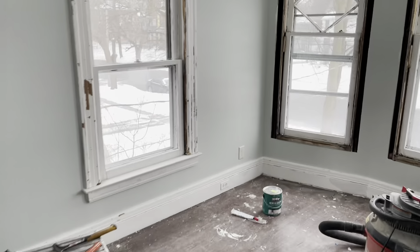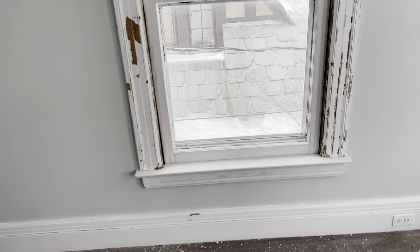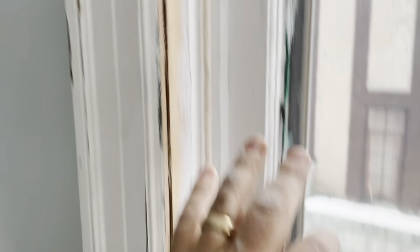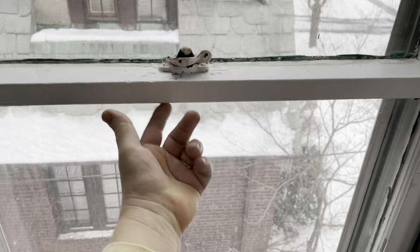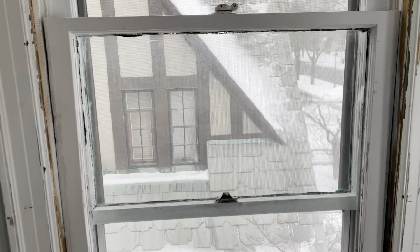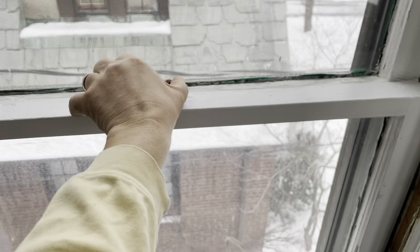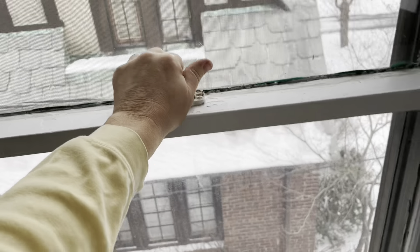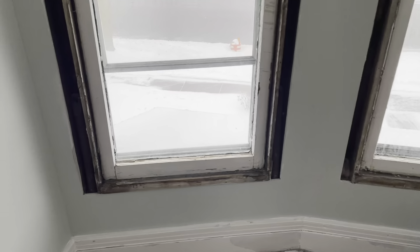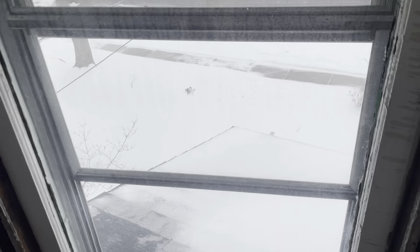Here's where I'm working right now. This window is fundamentally restored — we did it yesterday. You can see a new cord. Let me show you how this operates. I'm going to do these three windows today. You can see a storm window outside — that's a retrofit, and it's a pretty good idea.